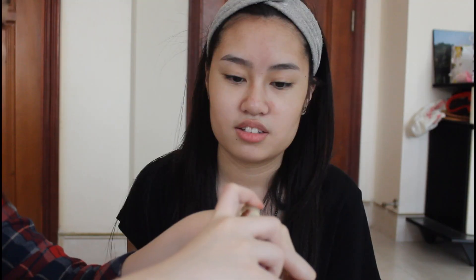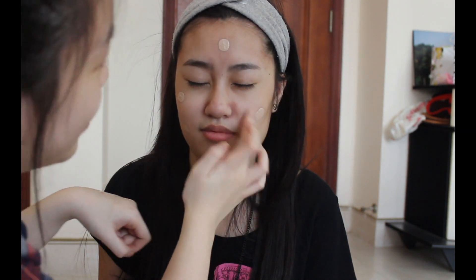So first thing first, I am going to apply BB cream over her face because I don't have any foundation that matches her skin color. I used BB cream on her face because they can oxidize and they blend in with your skin pretty good. Everything that you need to know is going to be in the info box so make sure you check that out.